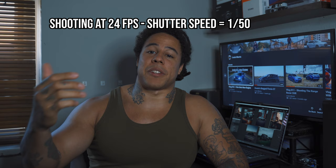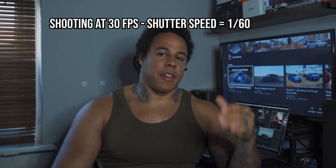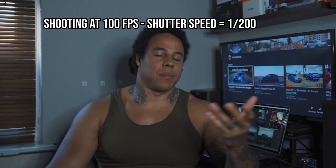Now we're going to go over shutter speed. Shutter speed goes hand in hand with your frame rate. You always want to double your shutter speed relative to your frame rate. So if you're shooting at 24 frames per second, you want your shutter speed at 1/50. Most cameras go up in 10s on shutter speed settings. 30 frames per second you're going to have 1/60, 100 frames per second you're going to have 1/200. Pretty simple — it just gives a more natural look.